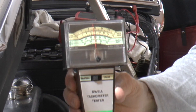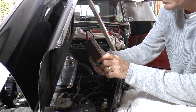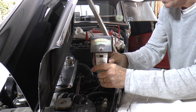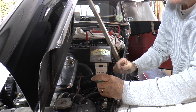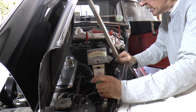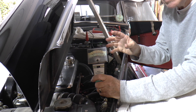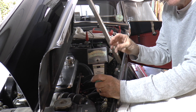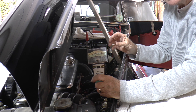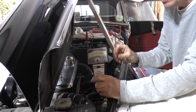The reading is on the green bar on the bottom, and it's giving us about 62 to 64 degrees dwell. Which is maybe a little bit too much. The interesting thing about dwell is that the greater the dwell, the closer the points gap is. So at 64 degrees it would be about 14 thou. Below 60 degrees it's about 16 thou, and 60 degrees is around about 15 thou, which is about right.